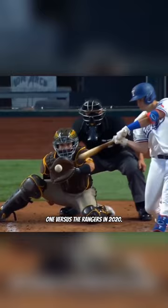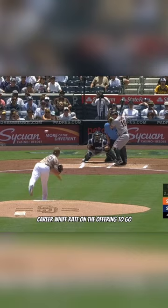Look at the slow-mo shot of an especially nasty one versus the Rangers in 2020. That's simply unhittable. This statement is further evidenced by an over 40% career whiff rate on the offering, to go along with an under .250 batting average against.